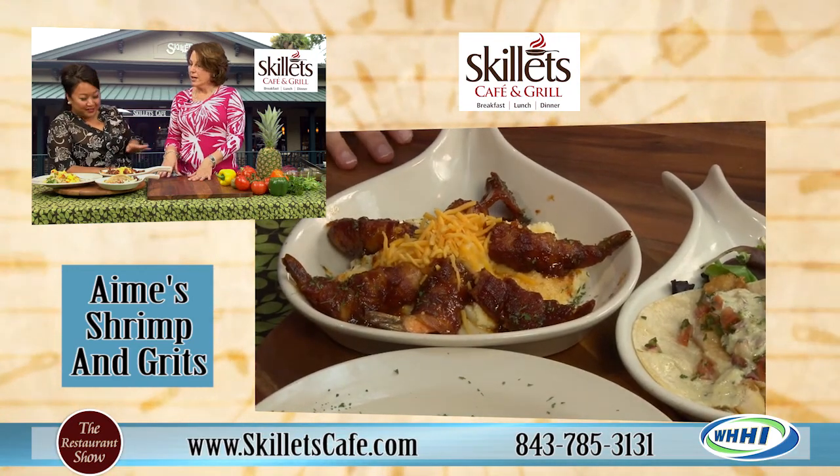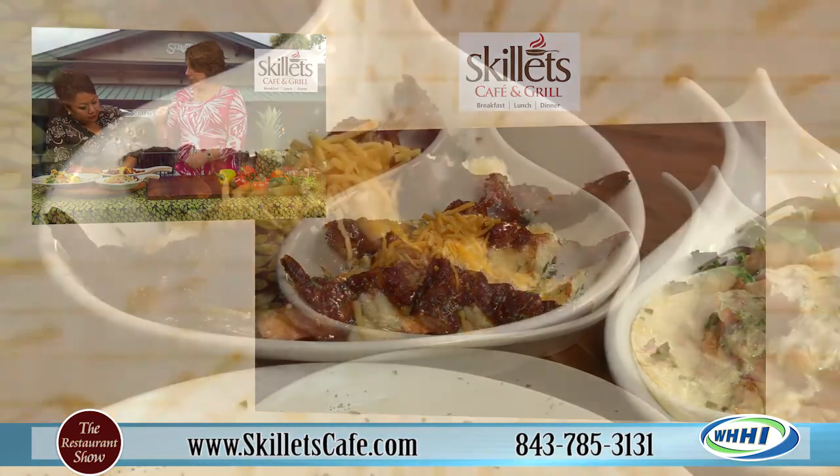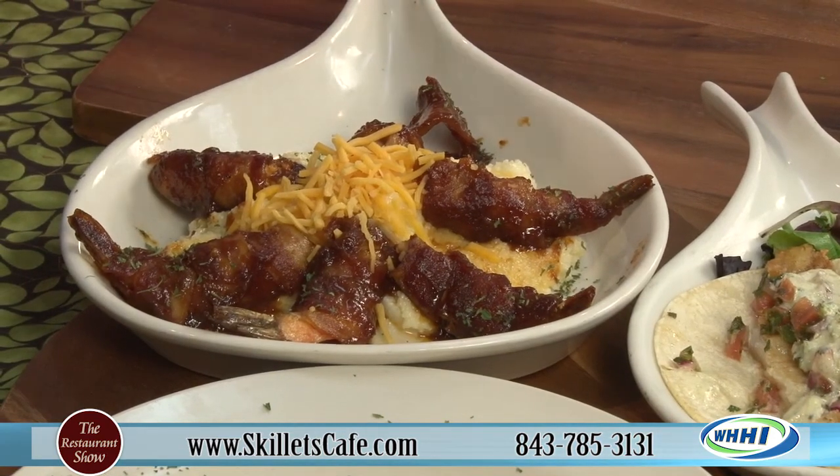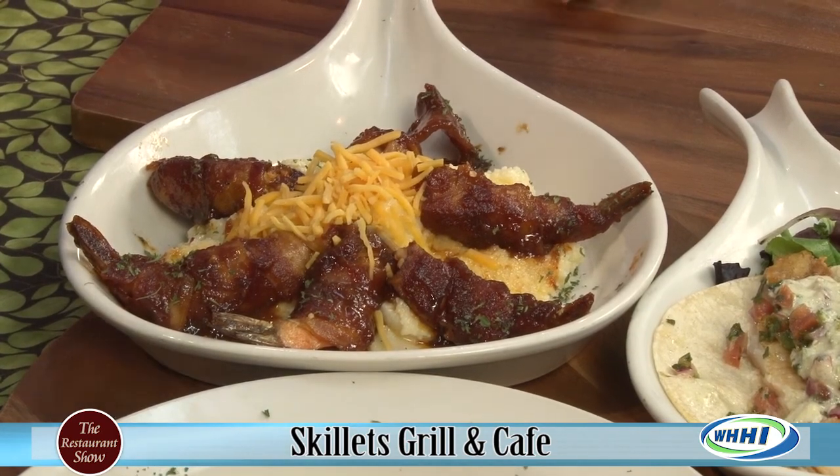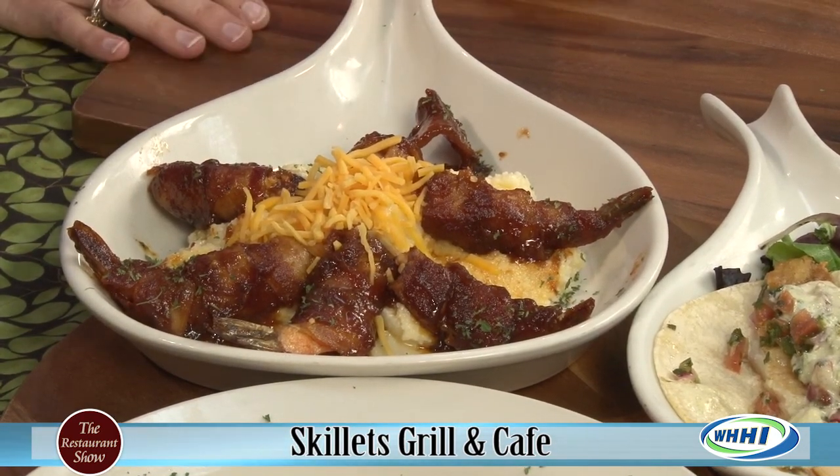Timing is everything. I like to leave the tails on so you can pick them up and eat them. We just did our cheddar cheese grits - I use cheddar cheese, but smoked gouda would go really well with it too with the barbecue sauce.